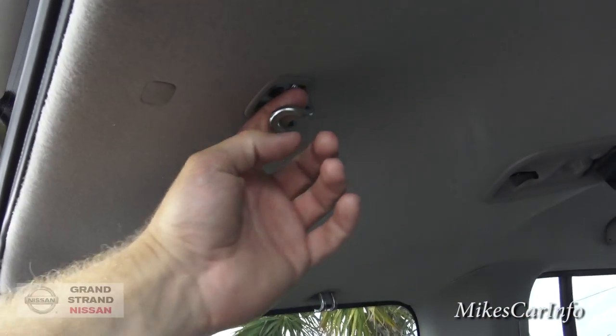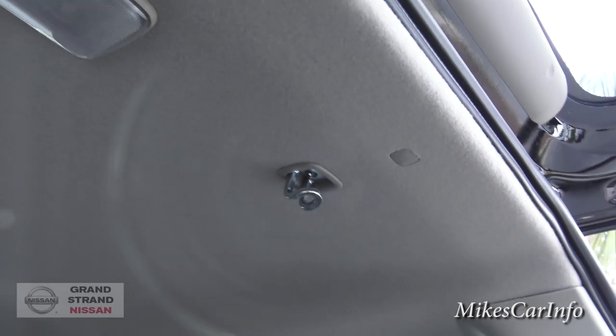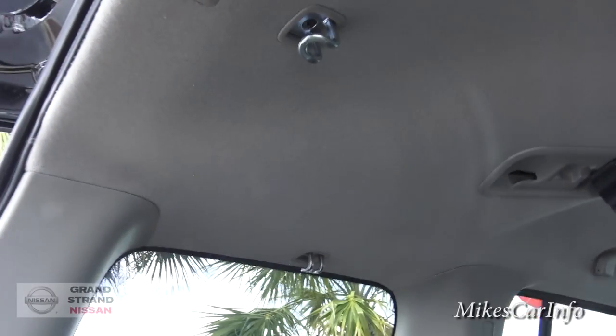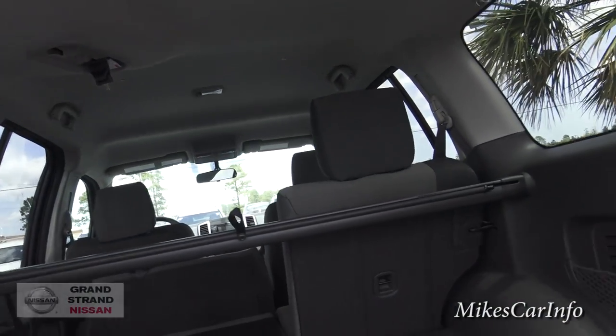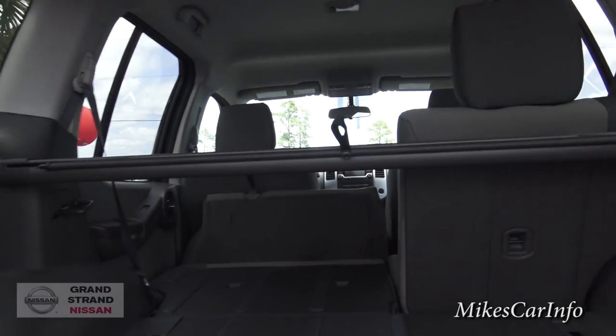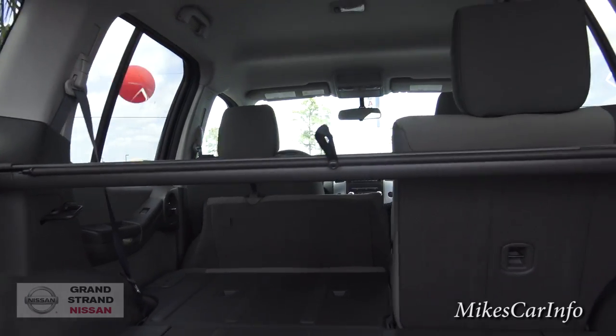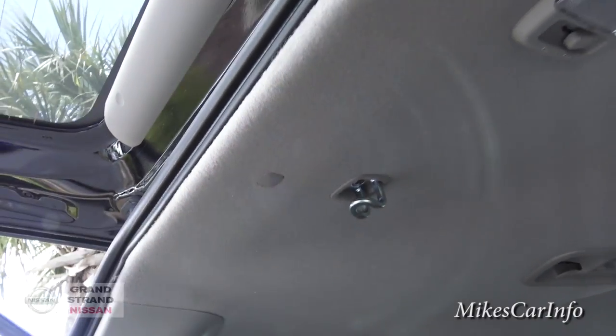These are the heaviest-duty hooks I've ever seen in a vehicle. I can imagine going on a backpacking trip — my backpacks are very heavy — but these look like you can hook a backpack to them and keep it vertical with all your stuff in it. So you could literally have four backpacks in this vehicle, plus some stuff in the center. Four people can have their backpacks hooked up, get in the vehicle, and go on a backpacking trip.